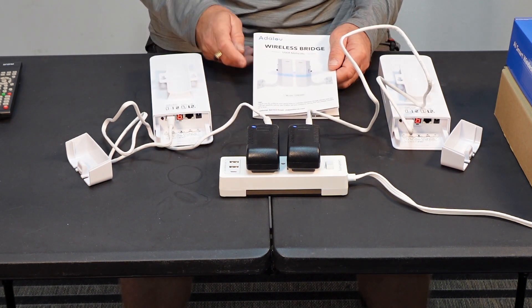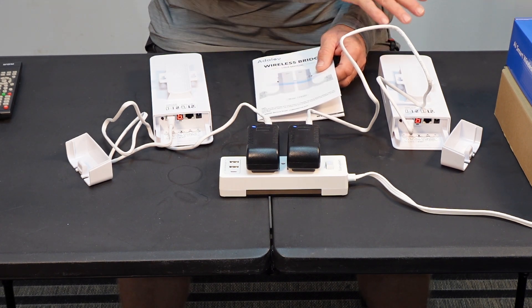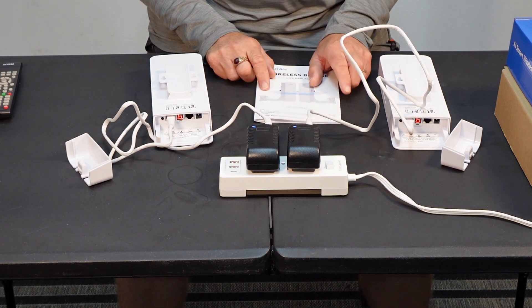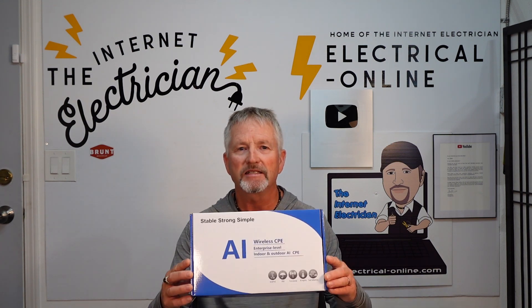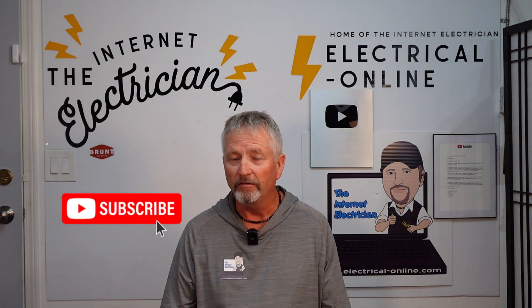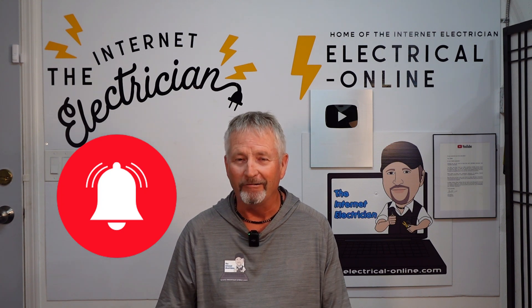So there you have it — the basic operation of the Adelove wireless bridge. This particular model they sent me is actually the CPE-660. A brief review of the Adelove CPE-660 wireless bridge — the possibilities are endless. Get one today; I'll provide a link in the description below. Don't forget to like this video if you enjoy review videos for useful items, and please subscribe to my channel and click the notifications bell so you'll know when I release new material.